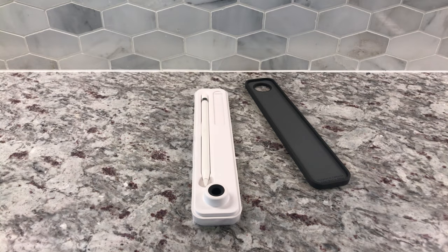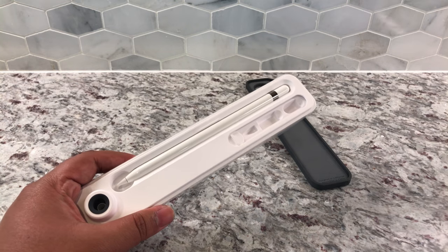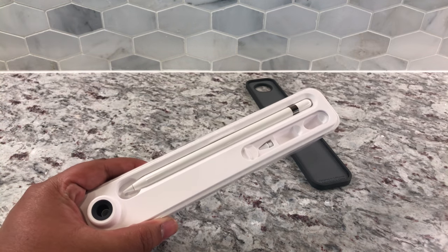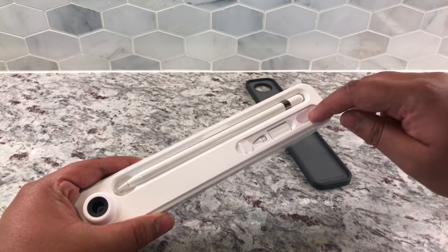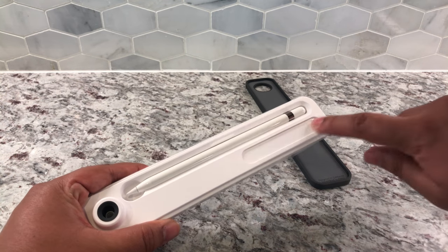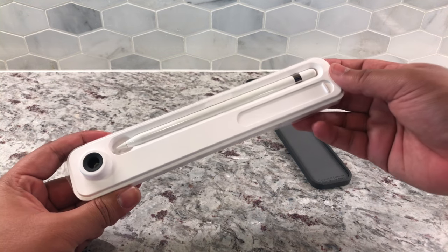There we go. Let's go ahead and slide this little drawer open. As you can see, it's got a little spot for your extra nib and your lightning adapter. The cap is right there — it just slides closed. So you always know where your accessories are for the Apple Pencil.